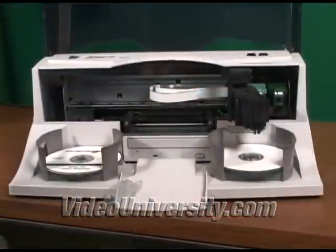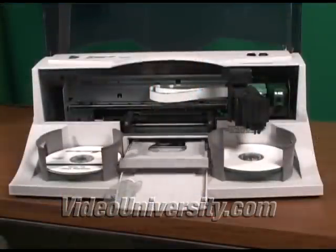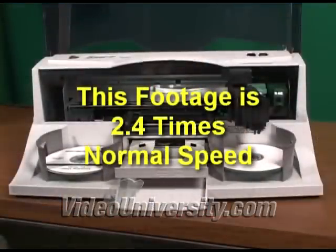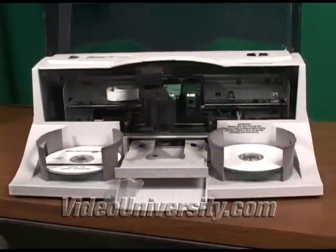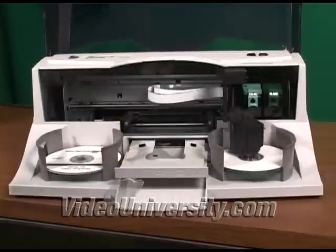Today I'm going to review the Primera Bravo 2 disc publisher. It can duplicate and print 50 DVDs or CDs, and it uses a robotic arm so you don't have to feed discs one at a time. It has one drive and prints at 4800 DPI on inkjet printable discs.